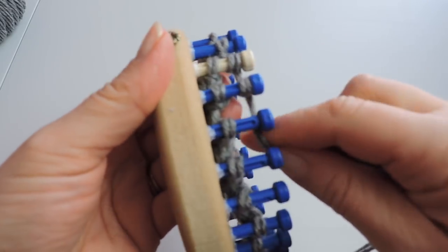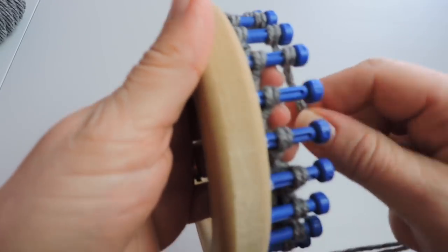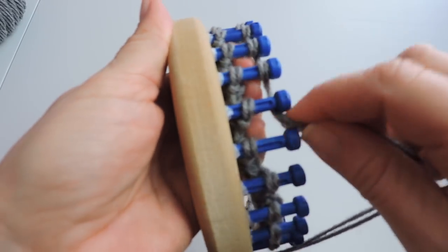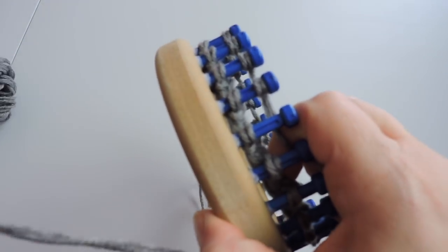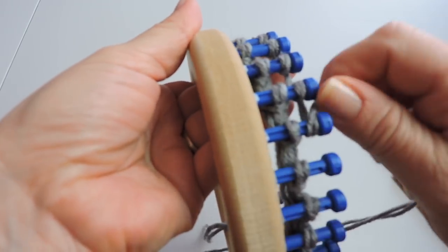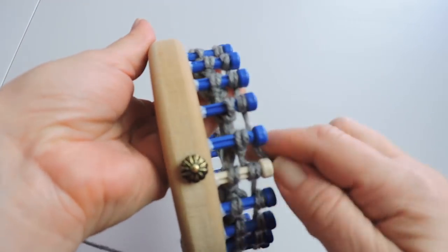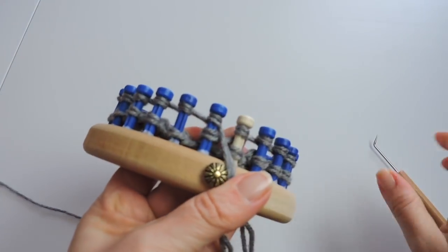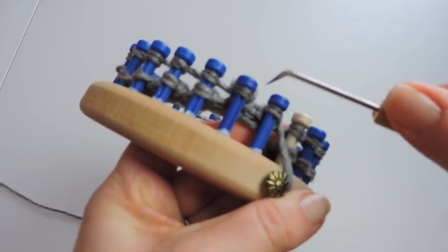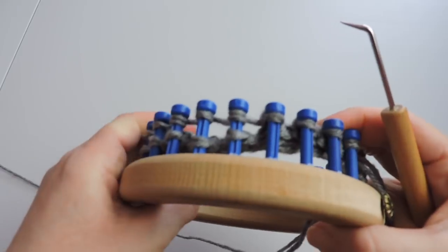Now we're going to do an e-wrap stitch — just like our cast on, making little e's around the loom on each peg. Then we're going to take the bottom and place it over the top, and we're going to do this all the way around the loom.